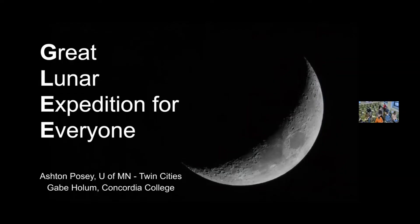Thanks for being here, everybody. I'm Gabe, and this is Ashton, and we're going to be talking about the Great Lunar Expedition for Everyone, or better known as GLEE.